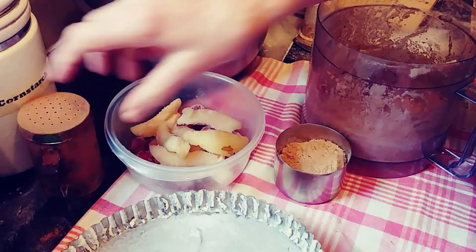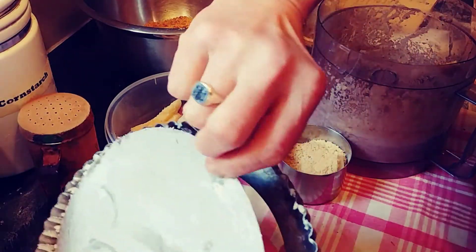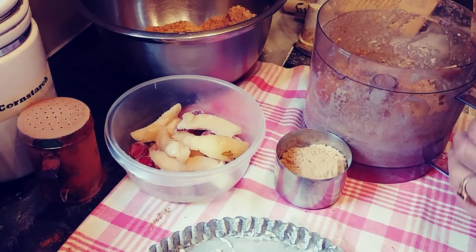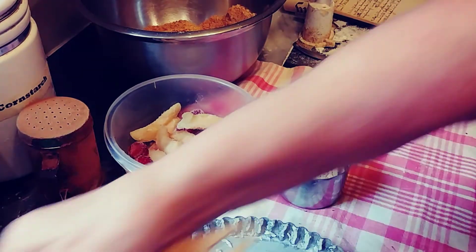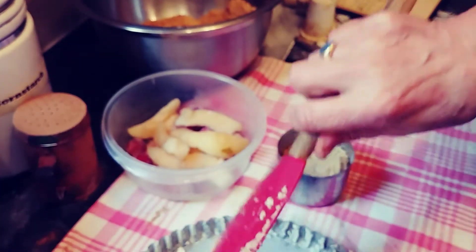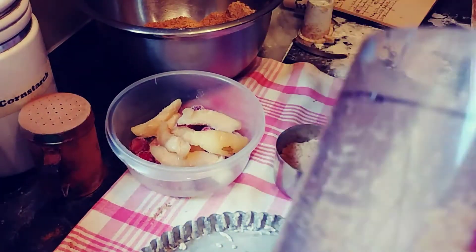So here I have a prepared cake pan, a flat one. It's going to be a gateau. It's buttered and floured. And now we're going to put our dough in here.